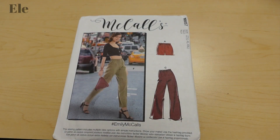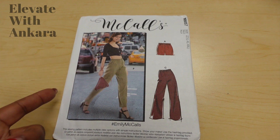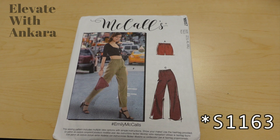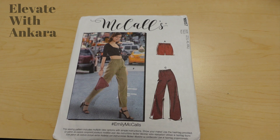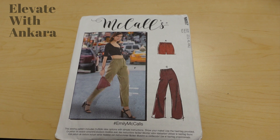McCall's 8057 is a very basic type of pant pattern with a short option as well. The reason I picked it is because of the slim fit for View F and how it tapers in. I feel like any pant that tapers in is just hot — that alone will elevate it, and then adding Ankara fabric is a great choice. About a year ago I made Simplicity 1165, a slim fit pant, and it made a big difference. I felt much fancier even when I was dressed down.